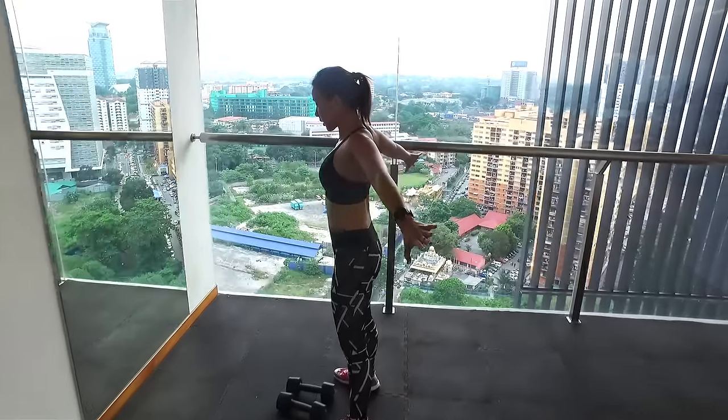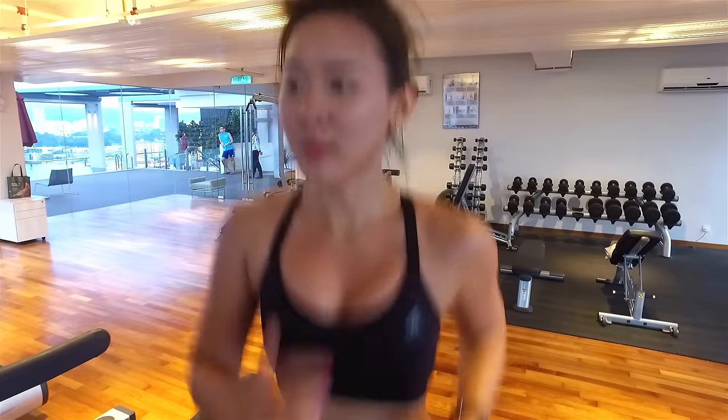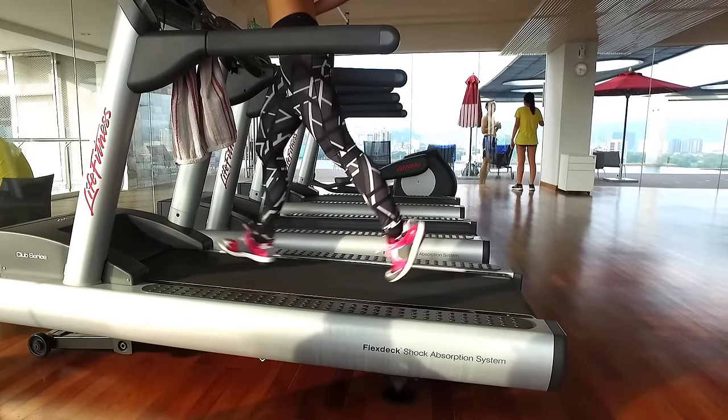It's time to hit the treadmill for another 4 minutes. I'm going to repeat incline interval running. Even if I'm running at a slower pace, incline running is a lot tougher — it activates more muscles, which also means more calories being burned.